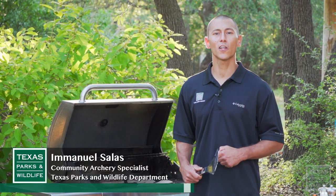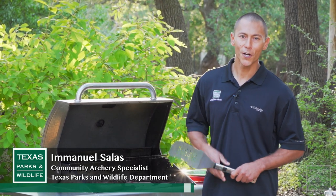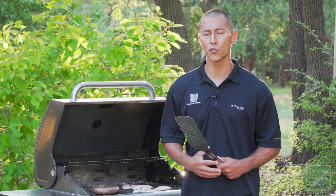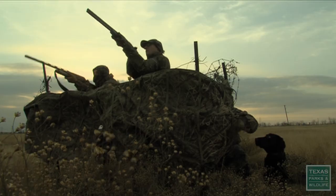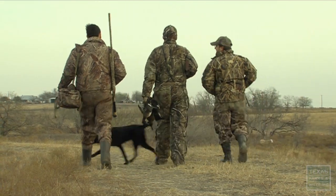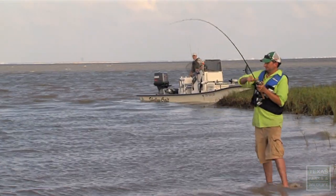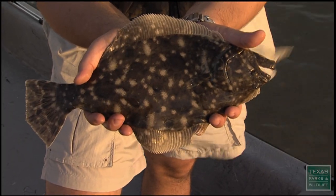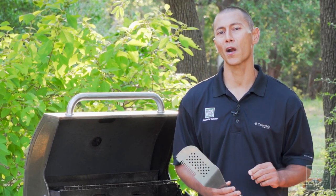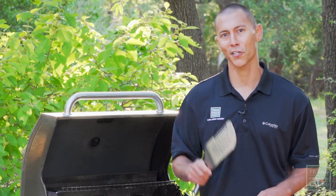Hello, I'm Emmanuel Salas with Texas Parks and Wildlife Department and our community archery program. Hunting and fishing are wonderful ways for you to provide local, sustainable, and nutritious food for you, your friends, and your family. Harvesting your own meals takes some preparation, but it makes the food and the experience that much better. There's a lot of great recipes out there for fish and game, and we've collected a few of our favorites to share with you today to hopefully inspire your next meal. Now let's get cooking.